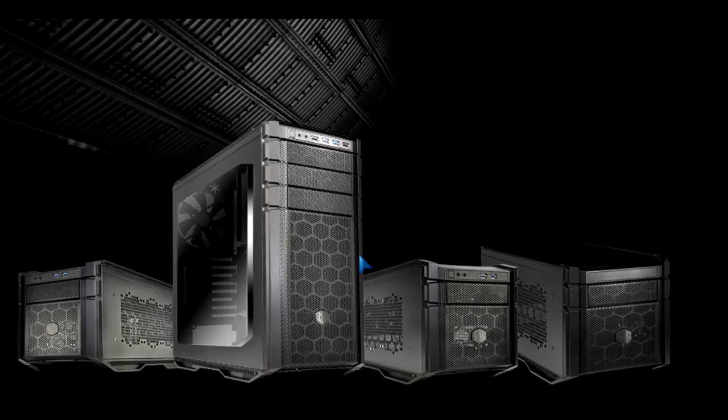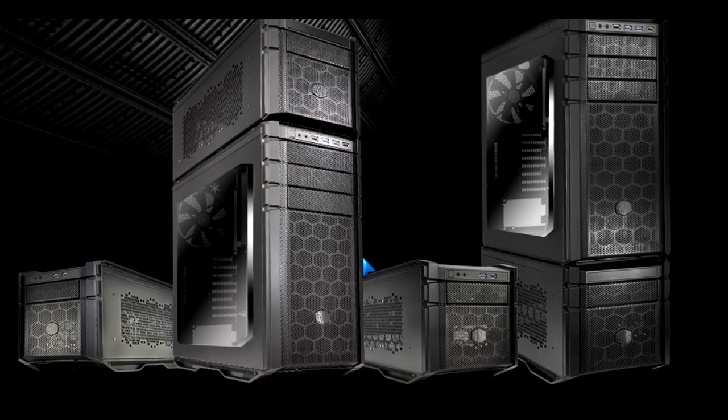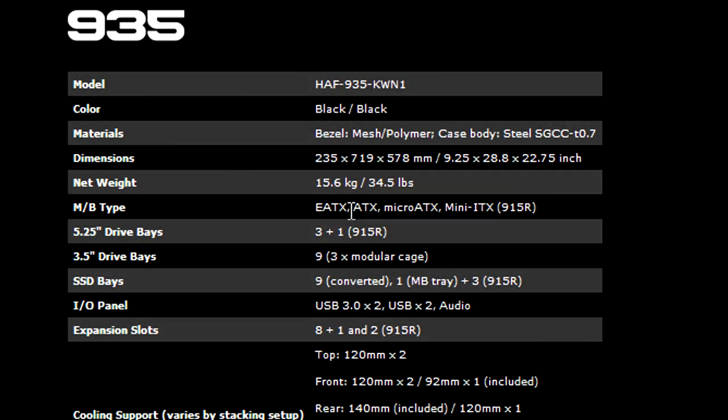PC WizKid here with something awesome from Cooler Master, the HAF Stacker 935. HAF stands for the high airflow design that Cooler Master has come up with for years now with these beautiful cases, honeycomb design as you can see there. This is a modular two-case combo that I'm reviewing here.